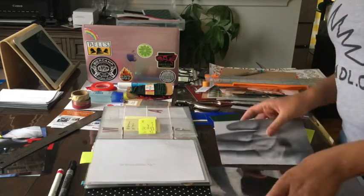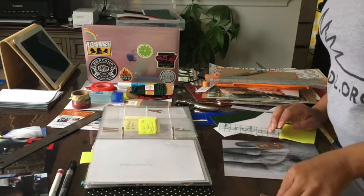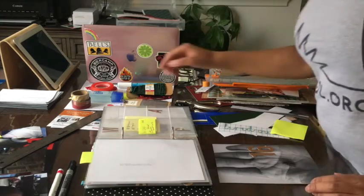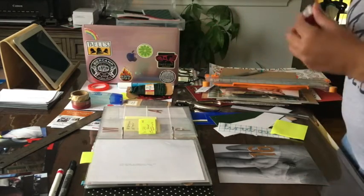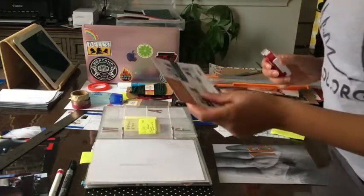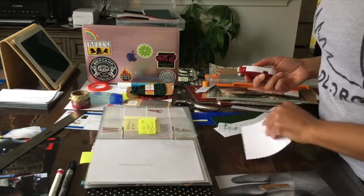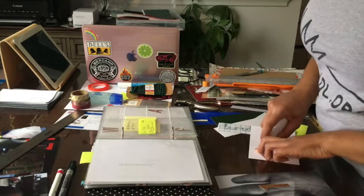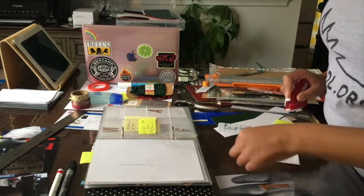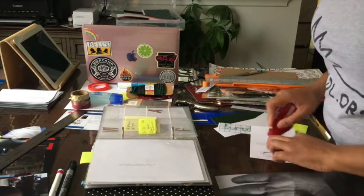When I decided to do this for AADL TV, I wasn't thinking about the fact that I don't normally talk to myself when I'm crafting, so it might be a challenge to keep dialogue going. I like to keep the little ads that you get when you order photos because then it's good scrap paper to do things like apply glue. But if I want to write on the photos, I find that's a good way to figure out how your ink is going to interact with the printing on your photos. I might wind up writing on some of these a little bit later.